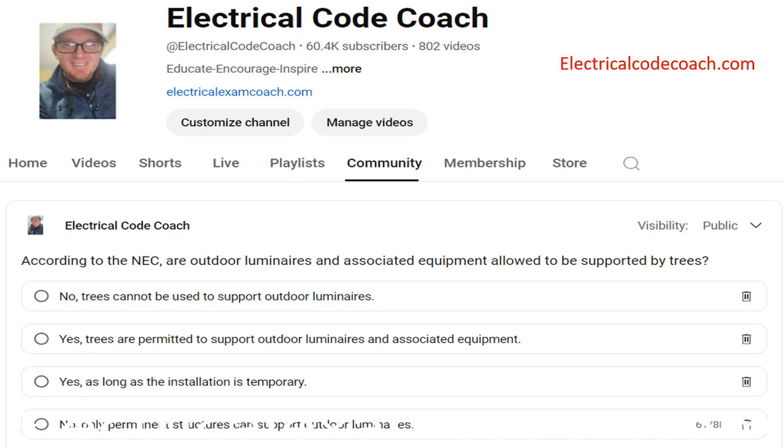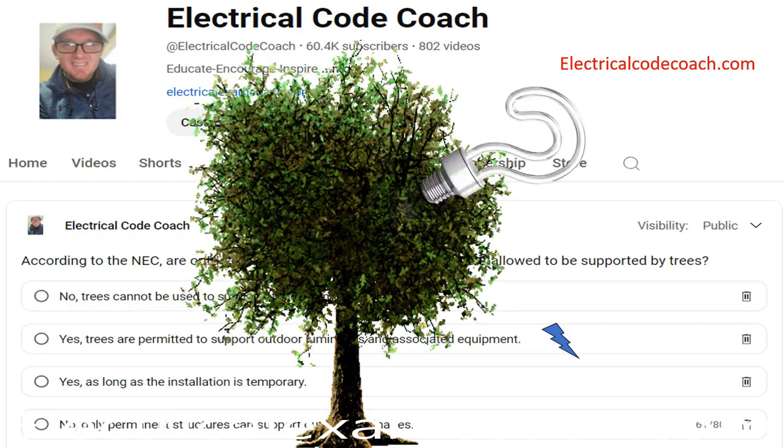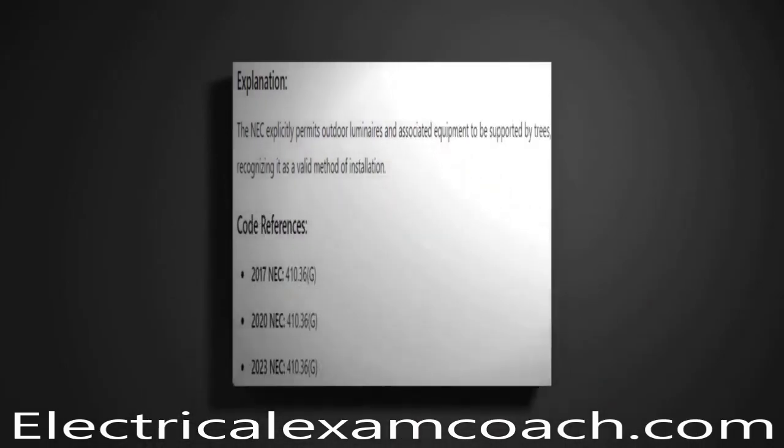According to the NEC, are outdoor luminaires and associated equipment allowed to be supported by trees? The correct answer is yes, they are permitted to be supported by trees. We're going to head to NEC 410.36G.